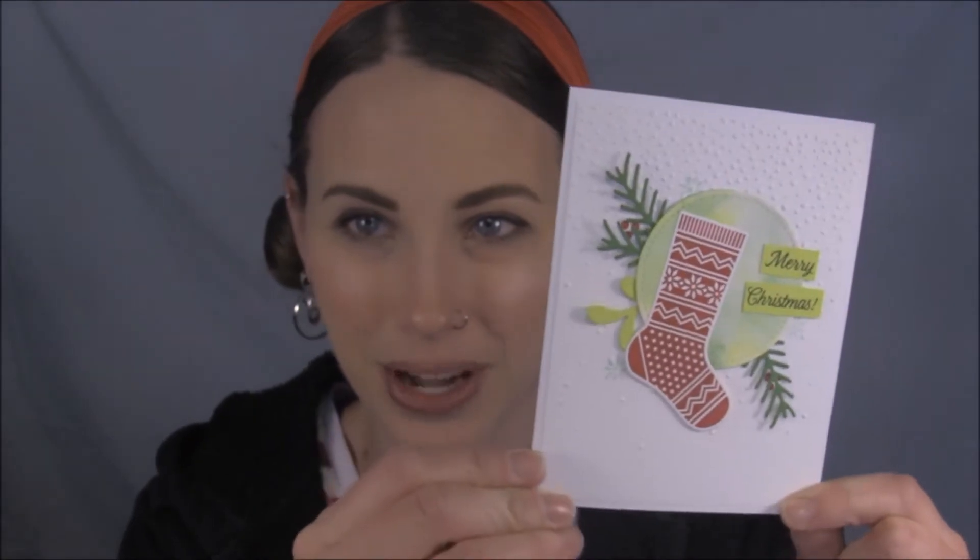I wanted to show you guys the Christmas card that I will be sending to my family this year. So this is what I've come up with. It uses some watercoloring. I thought this was really pretty. So let's get stamping!